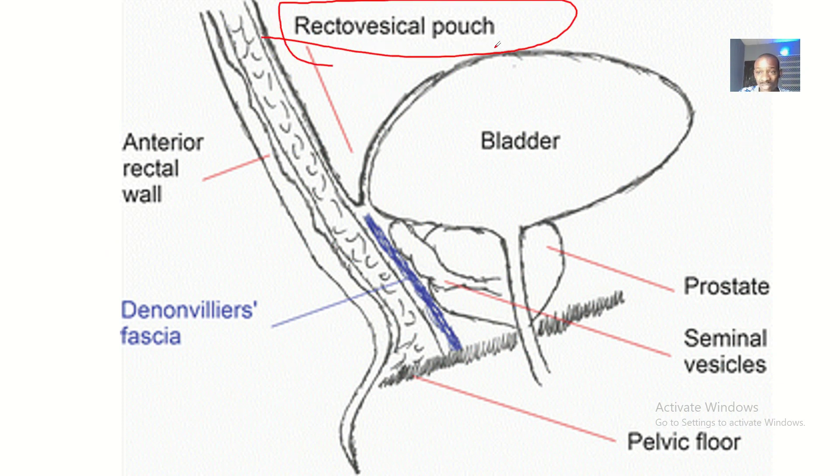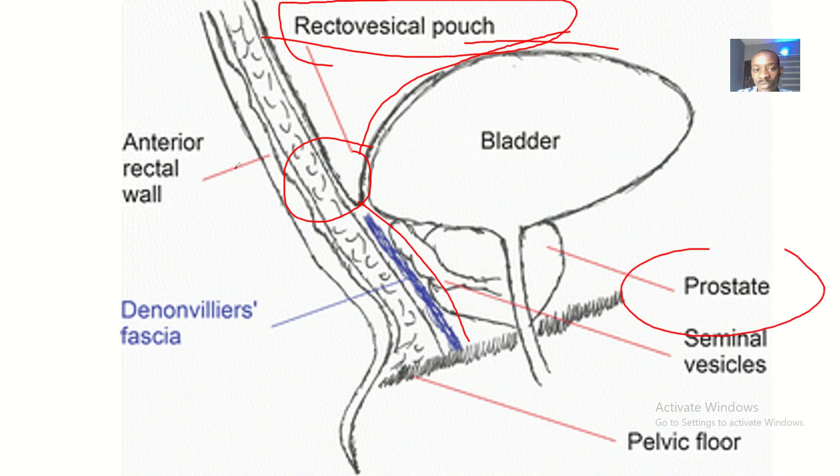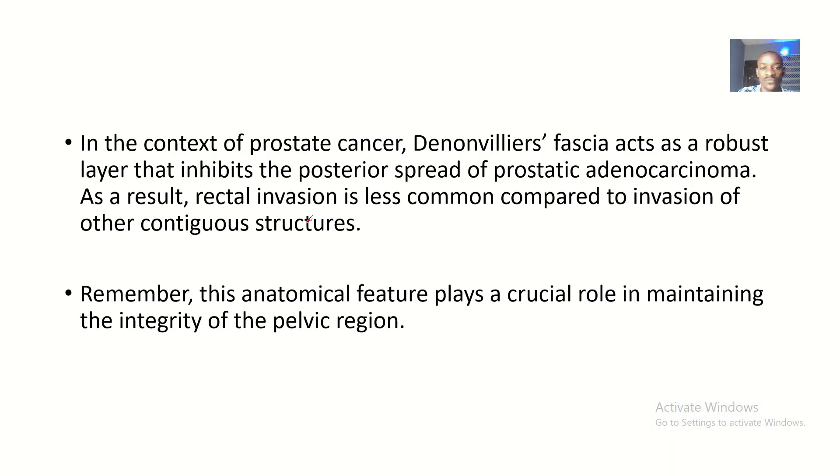In males this is called the rectal vesical pouch, and in females the rectal uterine pouch. The lower end of this structure separates the bladder, coming down to separate the prostate gland. In females, the uterus is located here, and the fascia separates the uterus from the rectum — that is the Denonvilliers' fascia.